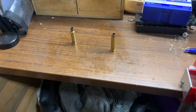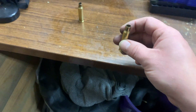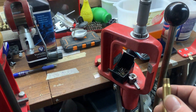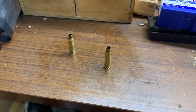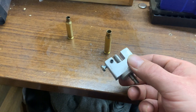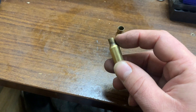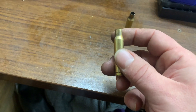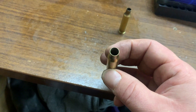The plan is to first trim the case shorter so it reaches the overall length of the 6.5 Creedmoor case, then resize it using the resizing die. I'll debur it before resizing, and then I'll have to turn the neck. I've made a neck turner that you can run in a cordless drill. The Creedmoor neck thickness is around 0.33 millimeters, but after resizing the converted case it's almost 0.45mm, so there's excess material that needs to be turned away.